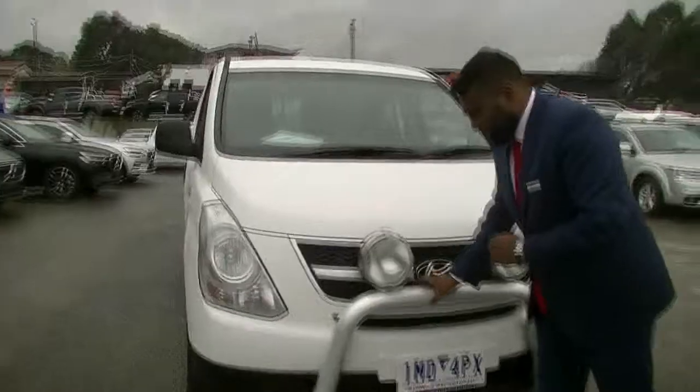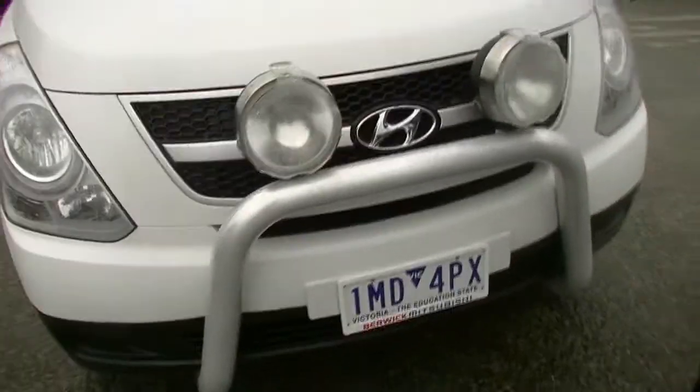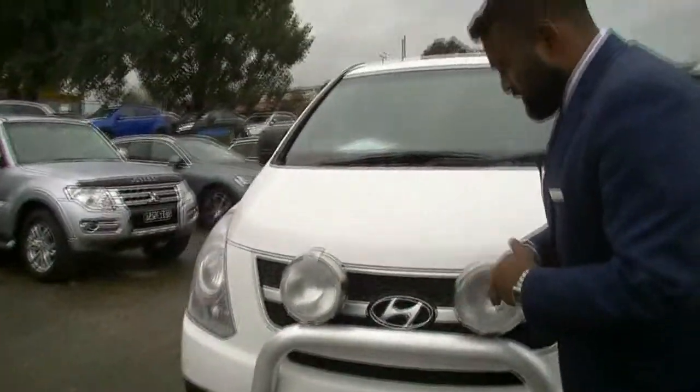Starting at the front we do have this bull bar and spotlights already fitted. Behind that is our honeycomb Hyundai grille with that Hyundai badging as well.